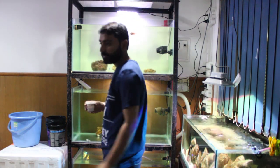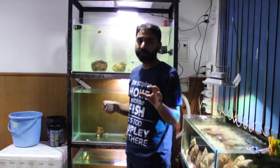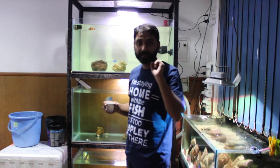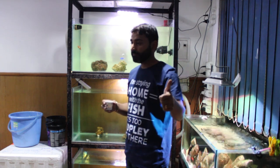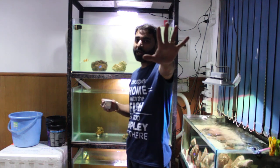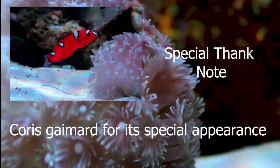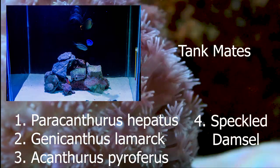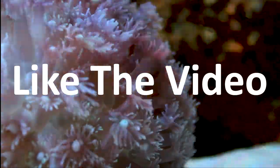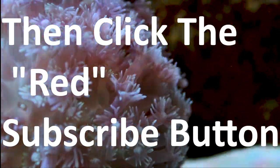Now that you have seen the tank, I have my tea and some work back home. Let me know if you like this video — it takes a lot of effort to make these kinds of videos. If you like it, do subscribe and hit the red button down below. I'll leave you with the pictures I just clicked. See you guys in the next video. Ciao!